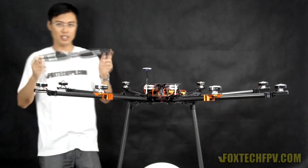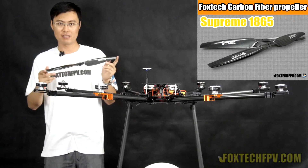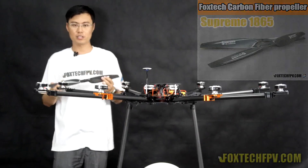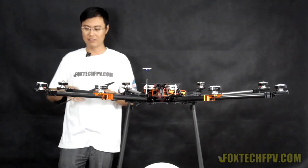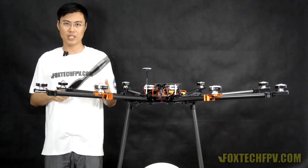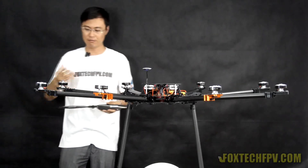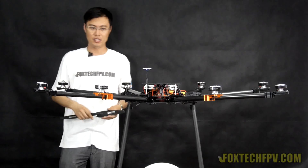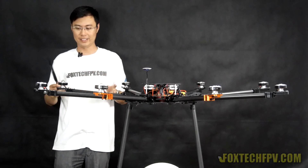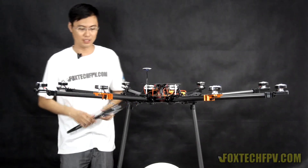We've made a new propeller — the Foxtec Supreme 1865. It's lighter and stronger, looks great on the KVN30, and is about 3 grams lighter than before. It turns the 5010 motor into a monster, greatly improving throttle response and reducing power consumption, which increases overall efficiency.